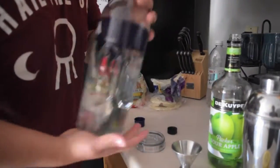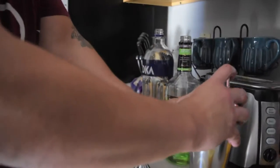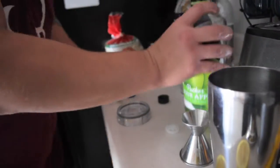So now we're going to do two ounces of vodka. Make sure you have your shaker and some ice already in there. Pour the two ounces in. Now we're going to do one ounce of sour apple pucker — go ahead and throw that in there.